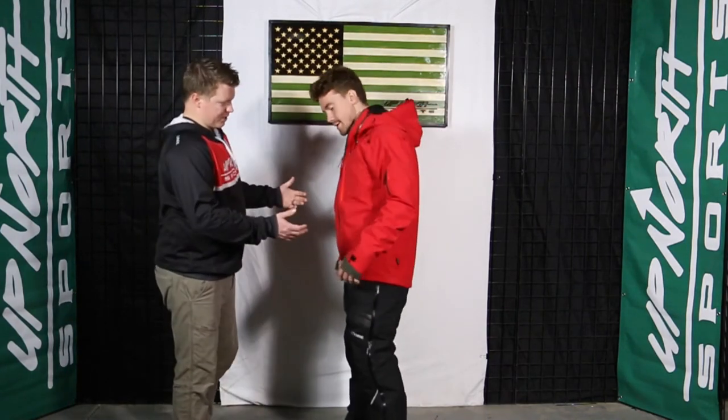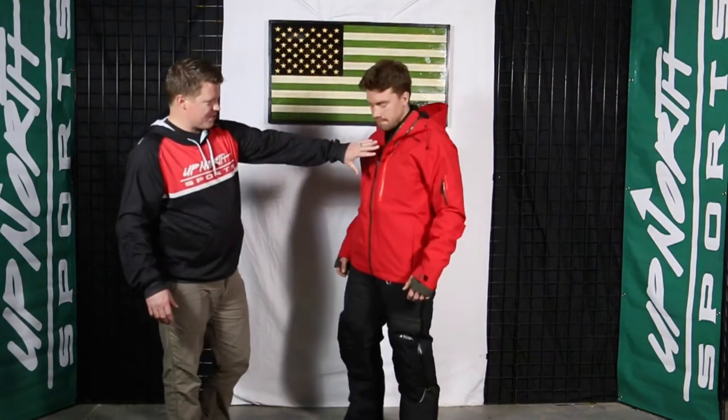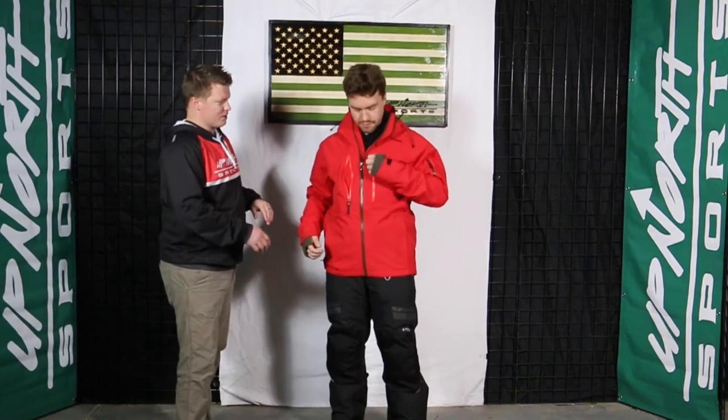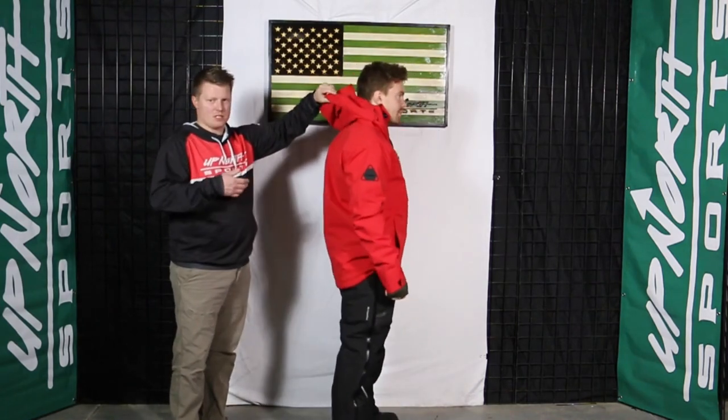We'll turn Grant to the side here just to show you a really nice cut on it — a little bit more of a relaxed cut, but still it's a slimming jacket too, so just consider that when you're doing your layering with it as well. Tons of zippers — you've got the bicep vent, two chest pockets, so a lot of storage, all nice water-sealed laminate pockets, and then two hand pockets too. The hood is a fixed hood, so it is not removable — something to keep in mind.